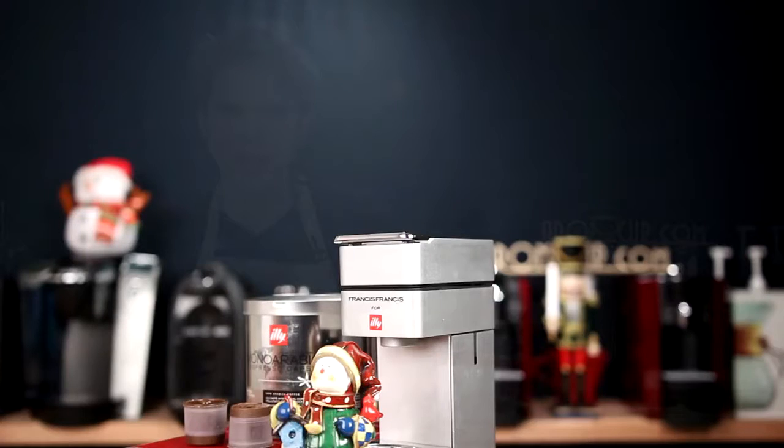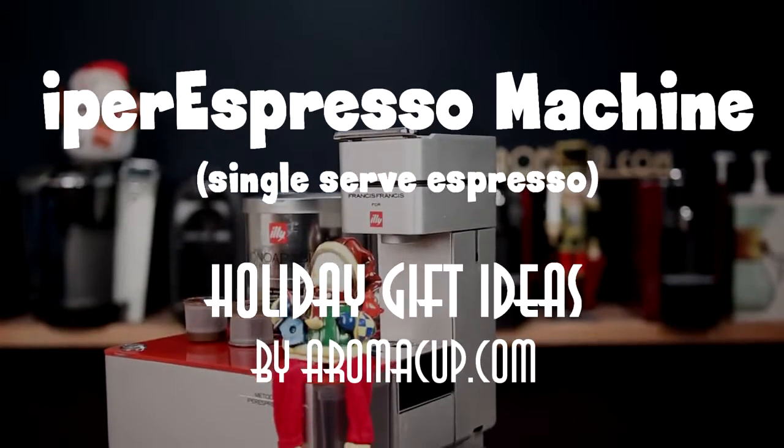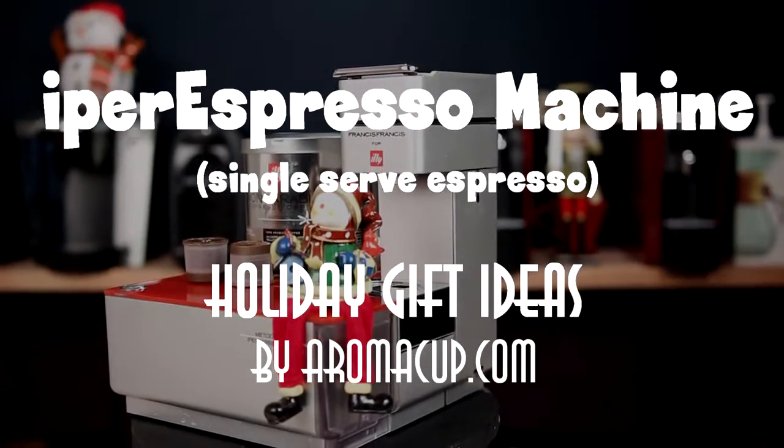A unique gift for the espresso lover in your life this holiday season? We're going to show you one today here on Aromacup.com. Hi everyone, I'm Brian with Aromacup.com and happy holidays to you. The holidays are here again. We know how tough it can be to shop around and find a gift for the coffee lover in your life, so we're showcasing some great coffee gifts that will hopefully make your holiday shopping a little bit easier this season.